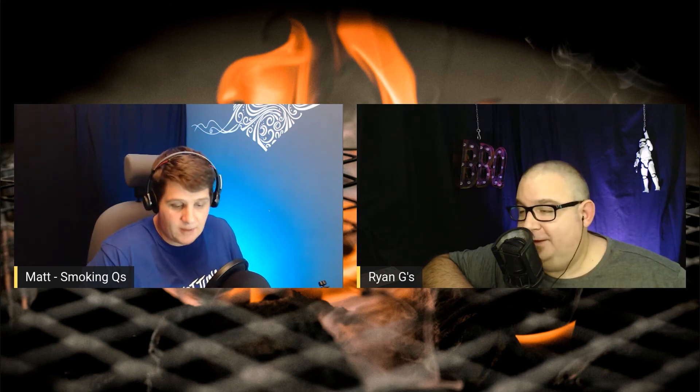The discount code Ryan's talking about will be in the description — go and have a look, and use it to get yourself a Meater, Meater Plus, Meater Block, or just the standard Meater. Get yourself a discount using our code. They're well worth the money. If you're going to get one, get one through our site at bbqtalks.com.